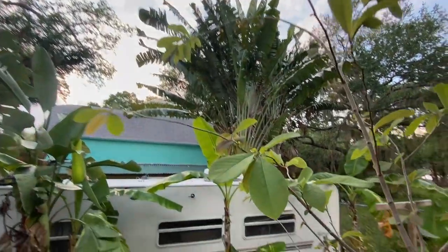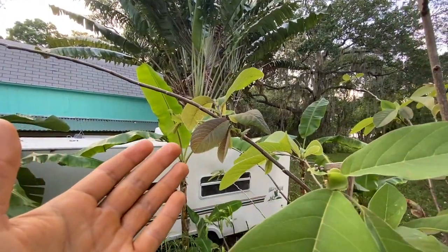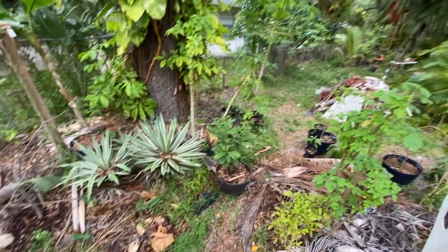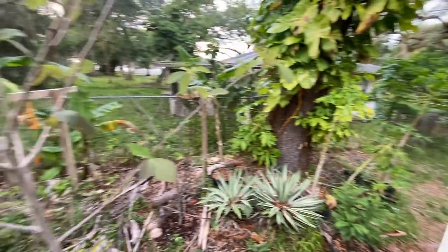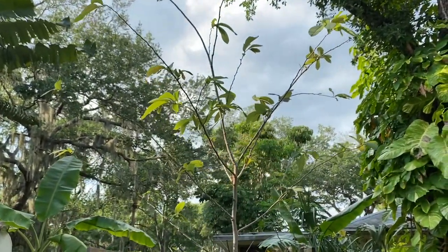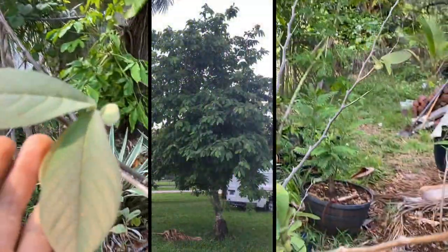The Annona diversifolia red llama — and like I said, I'm not sure if it's Guillermo, Genova Red, or Fairchild. It's definitely not a white llama because as you can tell right here, the leaves are red — a beautiful specimen growing here in the food forest in Bradenton, Florida. I'm just in love with this red llama tree because it is so huge already. It has nearly quadrupled in size since I planted it in the ground and it's doing really well overall.